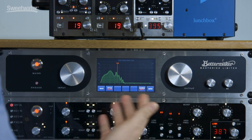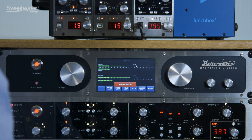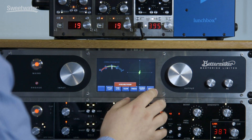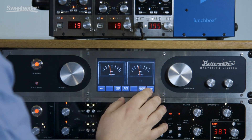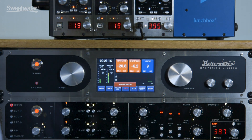You also have FFT, bar-style FFT, K metering, phase and correlation meter, VU, DBFS, and PPM metering — and you also get loudness metering with LUFS.